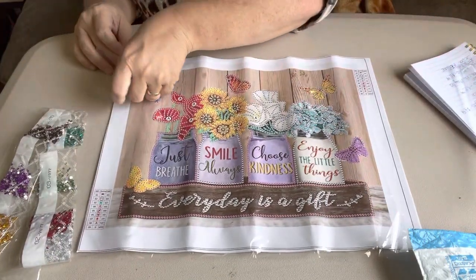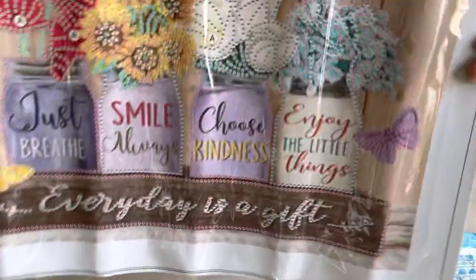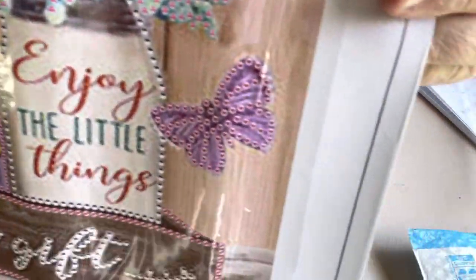Let me see how the stick is on it. Yeah, the stick is real good on it. And it is clear. You can't ask for clearer canvases. But most of the time, these special shaped ones are very clear.